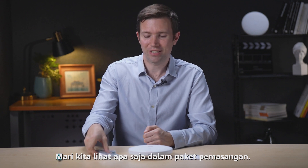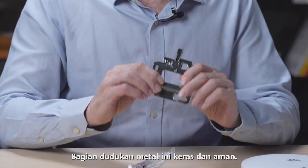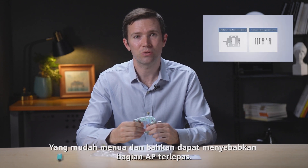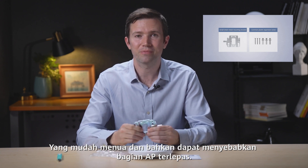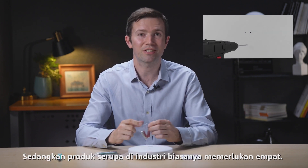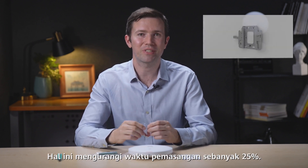Let's see what's in the installation package. These metal mounting parts are hard and secure. Similar products in the industry usually use plastic ones, which age easily and may even cause the AP parts to fall off. Installation of the AP361 involves just three screws, while similar products usually need four, cutting installation time by 25 percent.